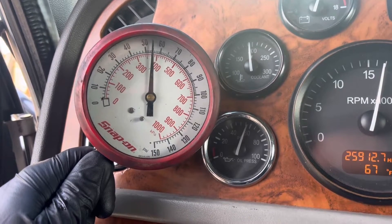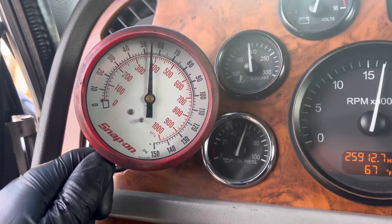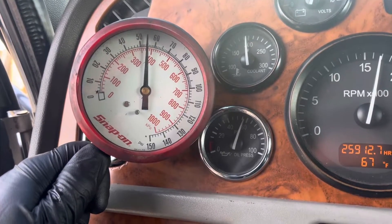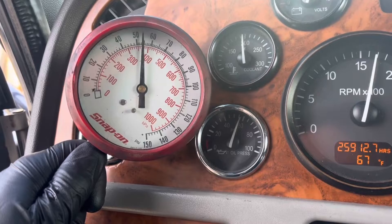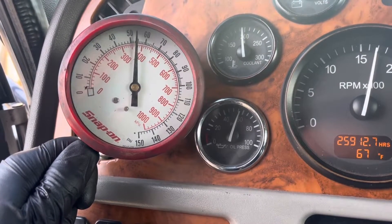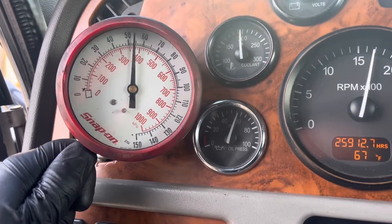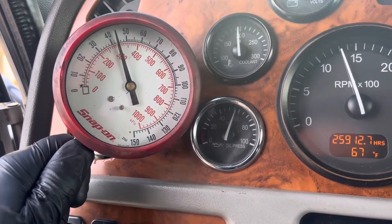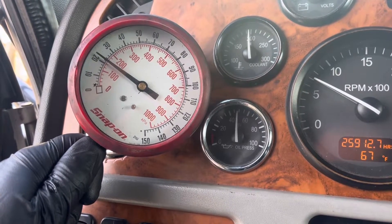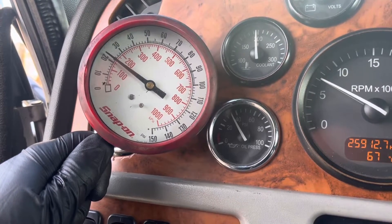We've been running now for about 10 minutes and we're up to operating temperature — the thermostat just opened and we're about 195 degrees. Both gauges are pretty much spot on still. I haven't found any oil pressure dropping intermittently or anything like that. Bumping back down to idle, the manual gauge is about 22 psi at idle at operating temperature, which is perfectly fine.